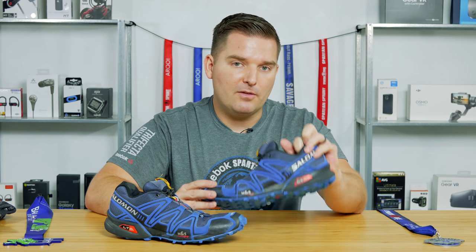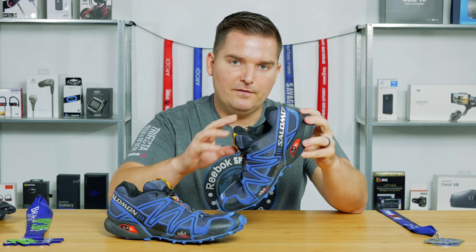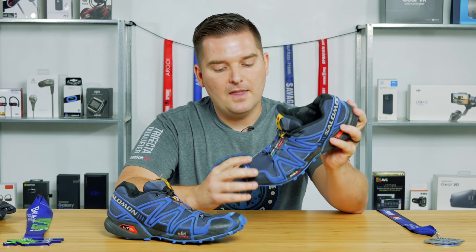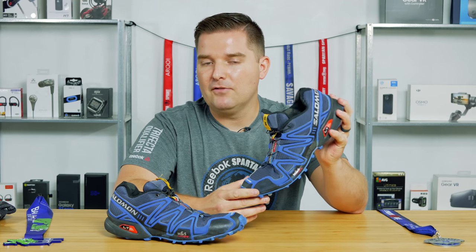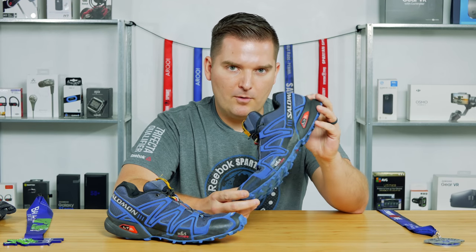If you think you have wide feet, you'll want to check out the wide version. I probably recommend going with the Speedcross 4 in the wide fit if needed. I have a size 11.5 in the Speedcross 3, which is my normal size, and they fit pretty firmly. I recommend going with your normal size for the 3s. For the 4s, you may want to size up by a half size if going with the standard width. But overall, they fit pretty true to size.